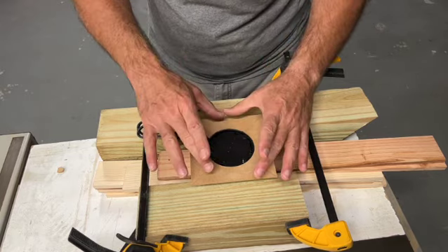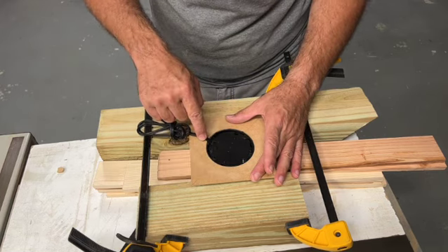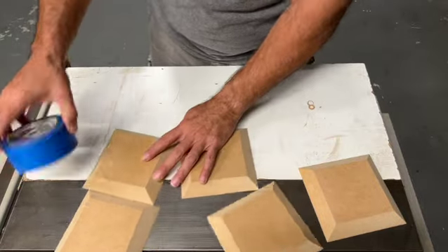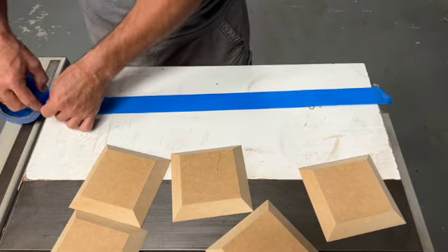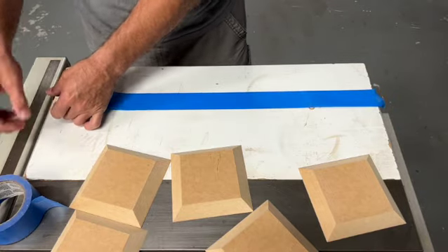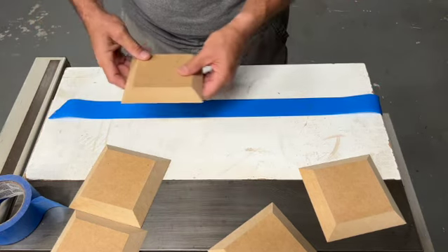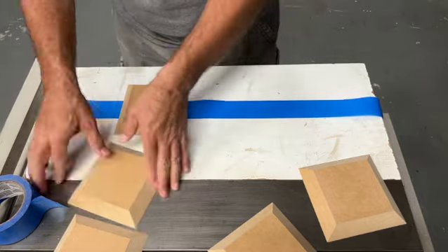Now what we're going to do is remove it, put this onto the rest of the cube, and later on we'll drill through for the wiring. For the rest of the assembly, we're going to use some painter's tape.